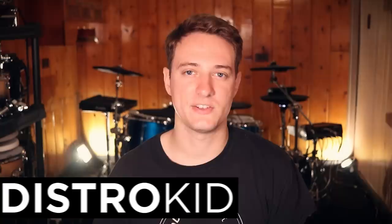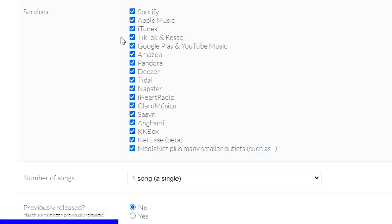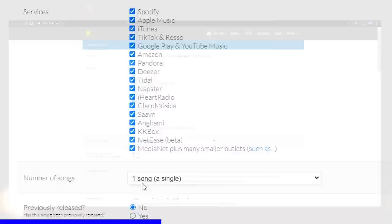Today's video is sponsored by DistroKid. If you're working on a brand new single, an EP, or an album and you want to upload it to Spotify, Apple Music, Amazon Music, iHeartRadio, and all the different services at the same time, you need to know about DistroKid. DistroKid basically saves you a lot of time because you upload your song or album to them once and they send it to all the different music websites at the same time, so you can spend more of your time making music and playing concerts.